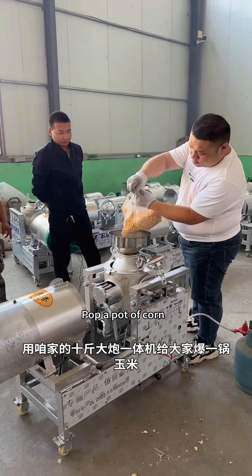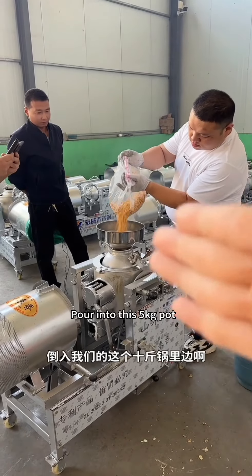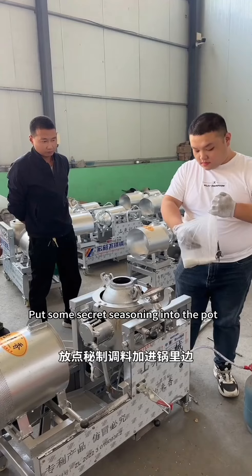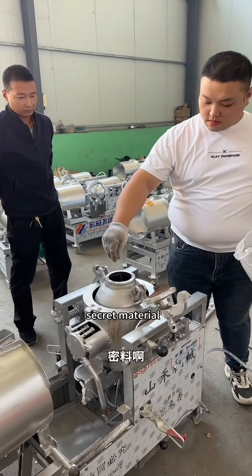Pop a pot of corn. Put the corn in the pot and pour it into this 5kg pot. Then put some secret seasonings and secret materials into the pot.